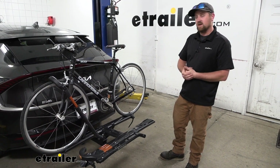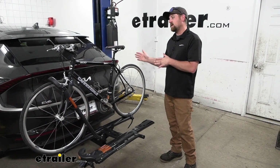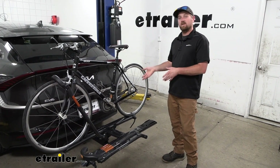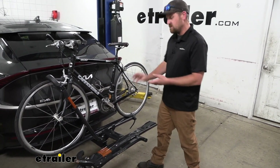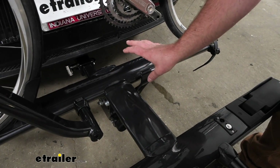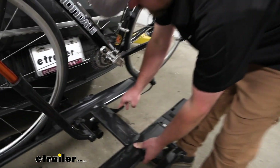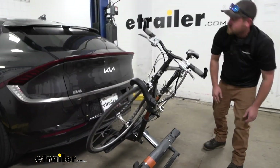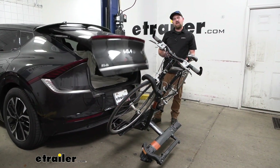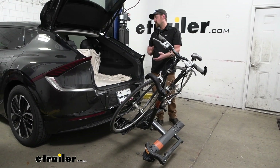I do want to address one of the things a lot of people wonder, and that is: are you still going to be able to get into the back of your Kia whenever you have the bike rack on? With this one the answer is yes, and you can even fold this down when you have the bikes on the rack. Whenever you're ready to get into the trunk, you just hit this lever, this will fold down, you're able to open up the hatch and get anything you might need — quite a bit of clearance here and a lot of room to work.